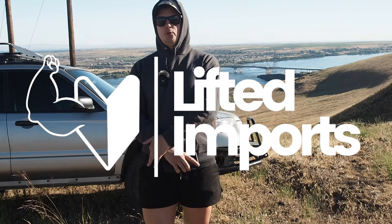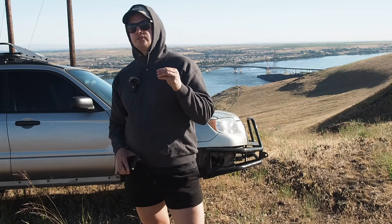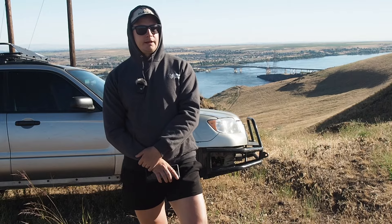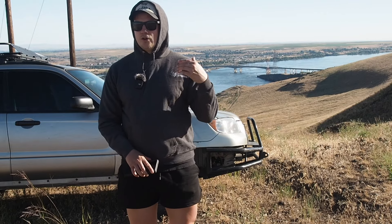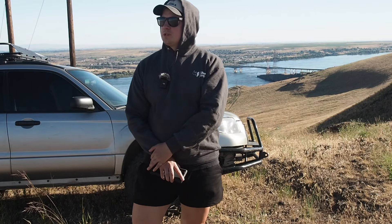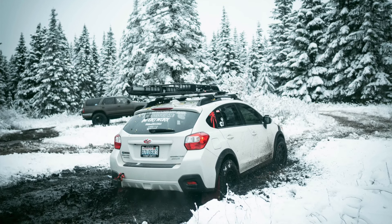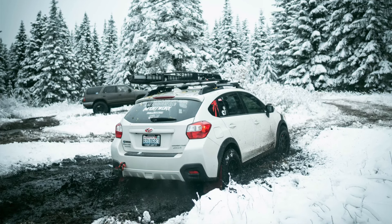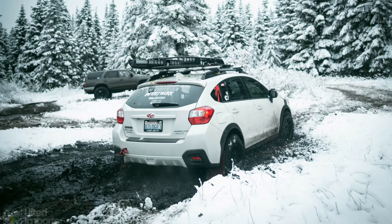What's going on guys? Ben with liftedimports.com. Today I want to share with you a couple of additional things that you may want to consider adding to your build list if you're planning to lift your Subaru. I know it seems like all you need to do is just get a lift kit and you'll be set and ready to hit the trails, but I want to share with you some different accessories and parts that added even more confidence and capability on the trails than possibly even my lift kit.